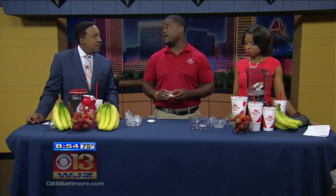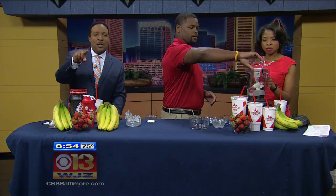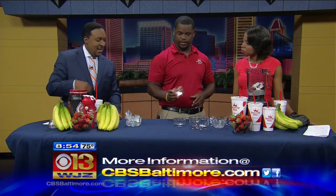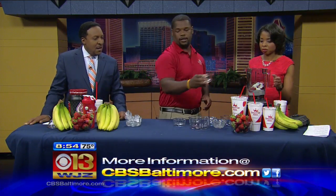Next is one teaspoon of our fiber. I'll mention too that while Jameson is doing this, you can log on to cbsbaltimore.com to see the recipe again. Then we add stevia and a cup of ice.